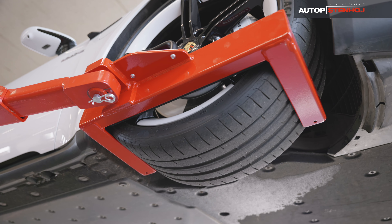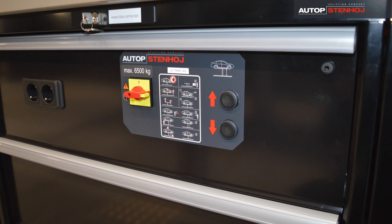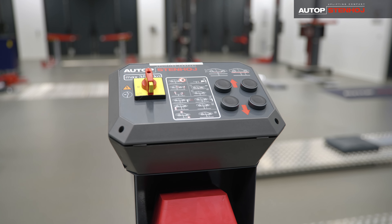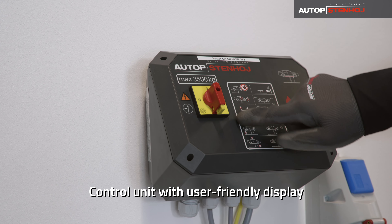Perfect for vehicles even with a very long wheelbase. The control unit with programmable CE stop for the lower safety area can be installed according to the customer's wishes. The lifting capacity and a short, illustrated operation manual are displayed on it.